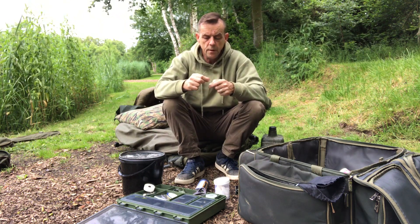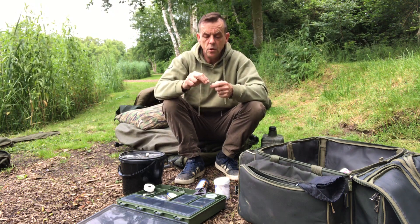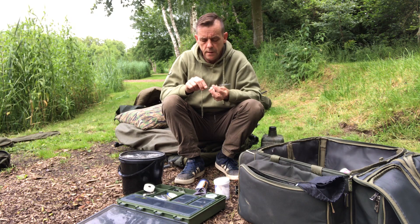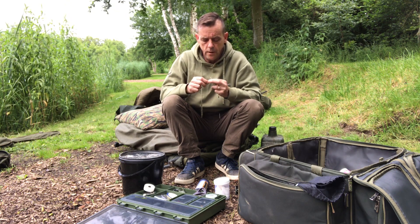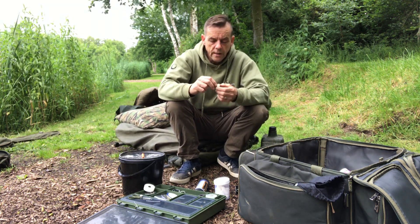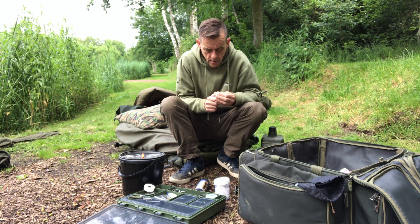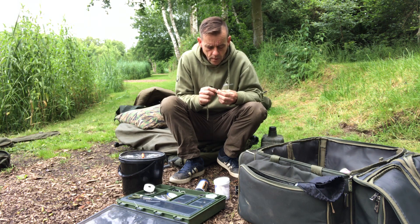When I got here, as soon as I walked into the swim the fish showed directly to my left in the margin, which is good. I should really get the old bivvy up soon rather than later if I'm honest because it looks a bit moody — the old sky. Hopefully we'll be alright.